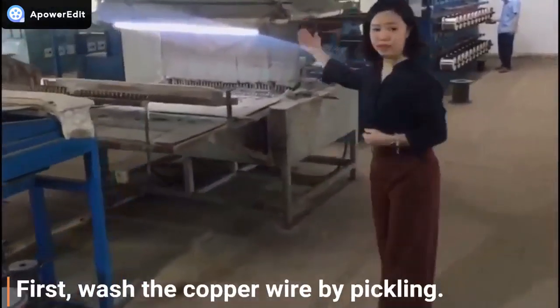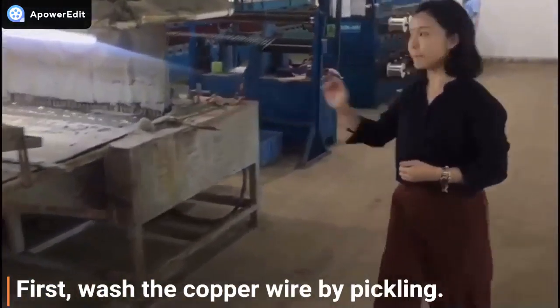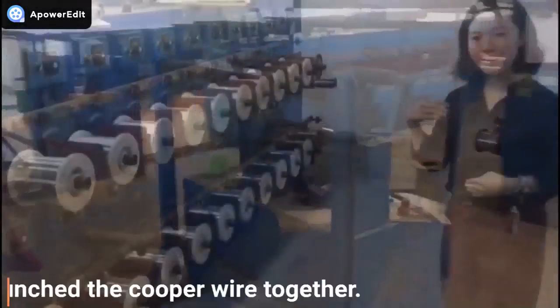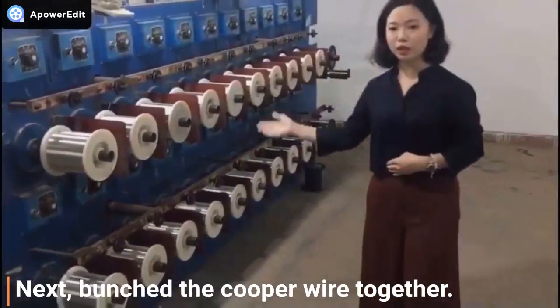First, wash the copper wire by pickling, then tin the copper wire and cool it down. Next, bunch the copper wires together.